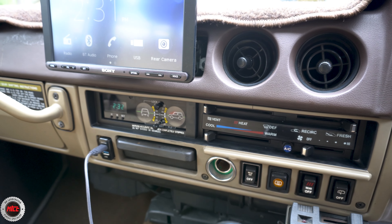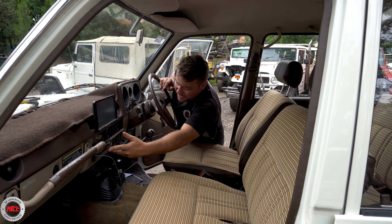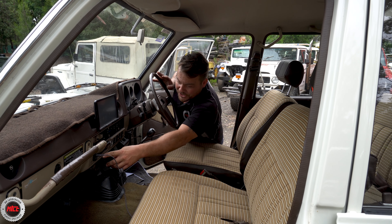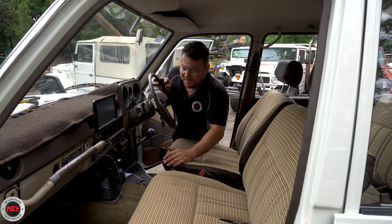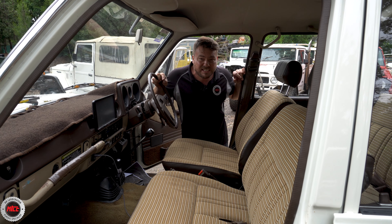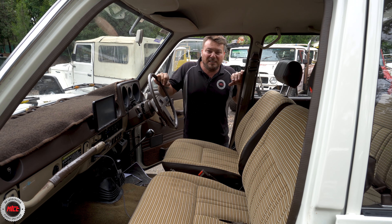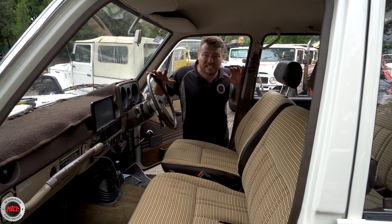We've got the inclinometer up here on the dashboard, some sort of old brake controller, and a USB so you can charge your phone. Sometimes it's just really difficult to do a walk-around on a vehicle like this because it's so stock-standard, but it really does just take you back in time.